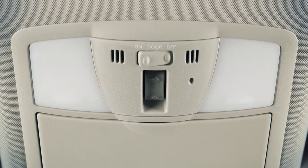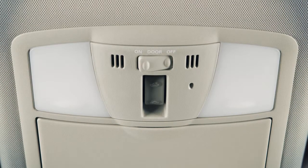Just above your rear view mirror are these map lights. Simply push the lens of either light to turn on and off.